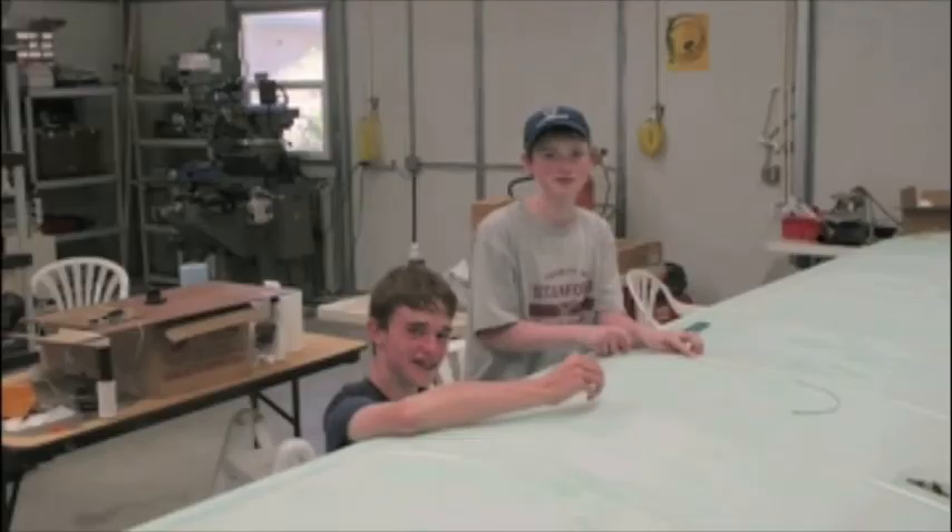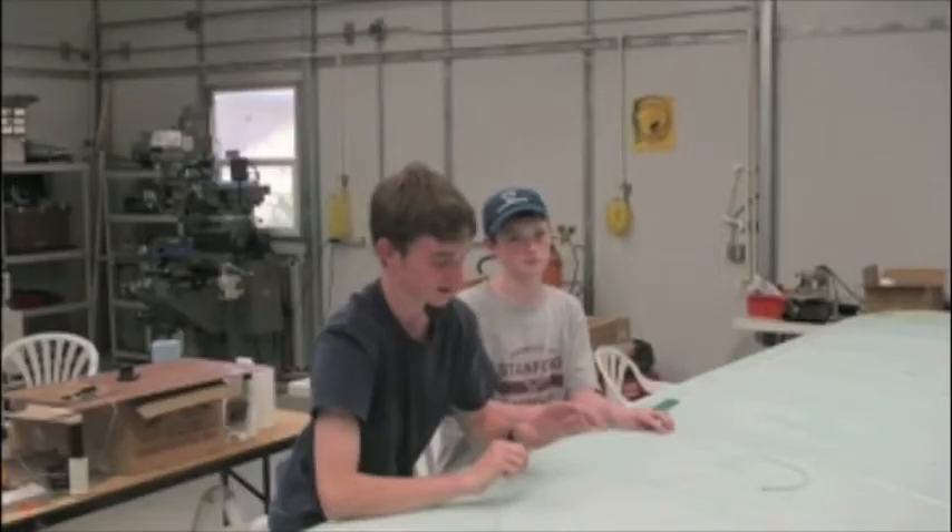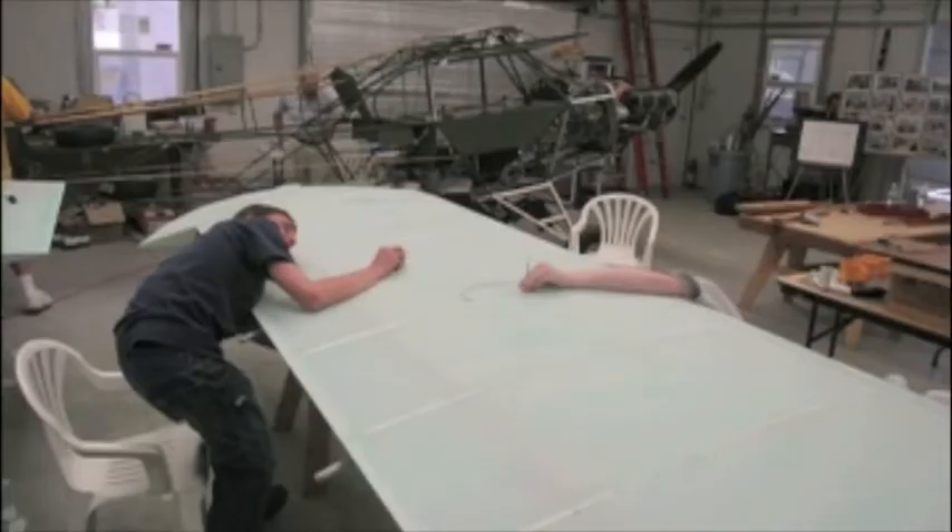The covering was done with Dacron. It's stretched over the framework and then had to be stitched to the ribs underneath — that's what the kids are doing here. All together, I think it was 88 students who worked on the airplane for about two years.